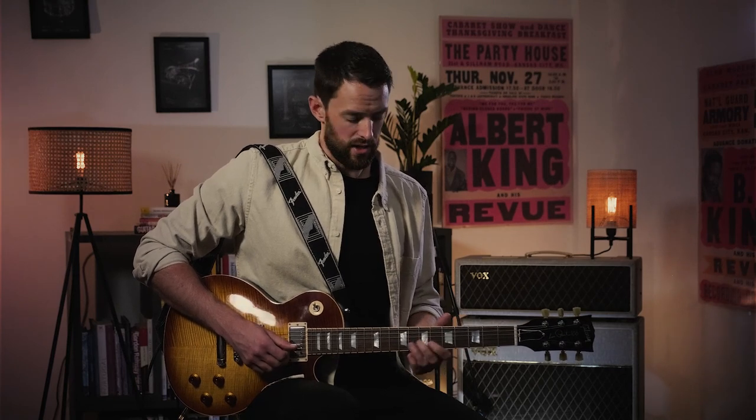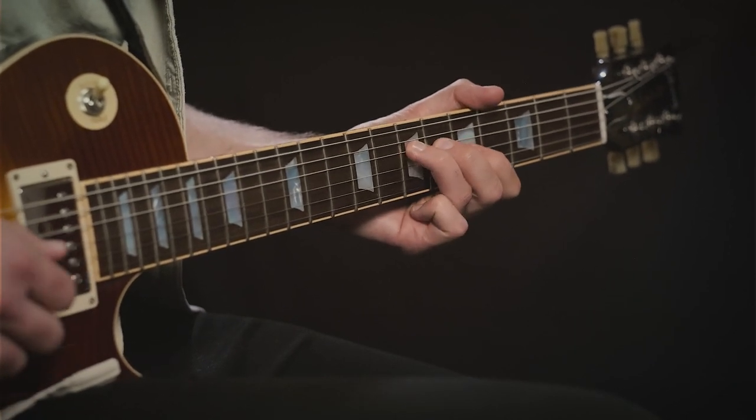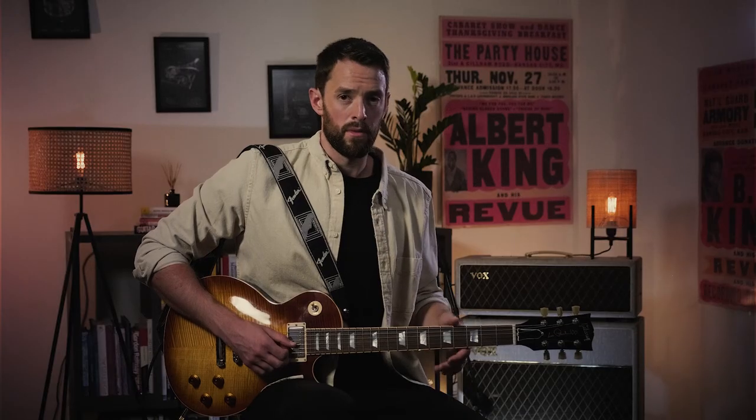We've done that movement in reverse, moving from the 9th down to the 7th fret. Now we're firmly in the first shape of the A minor pentatonic scale, with our middle finger on the 7th fret of the G string, having slid down from the 9th to the 7th. The next little bit is a very cool, simple, but funky idea based around the D and G strings in that first pentatonic shape.